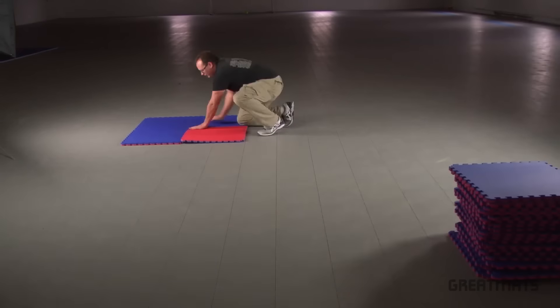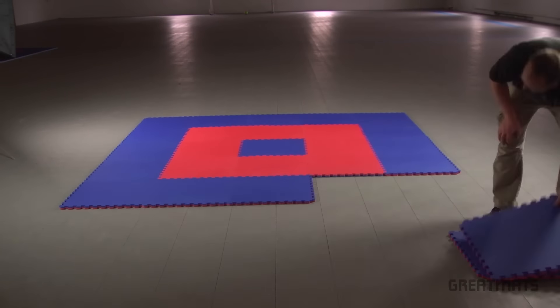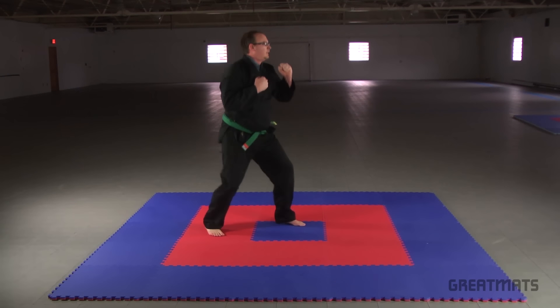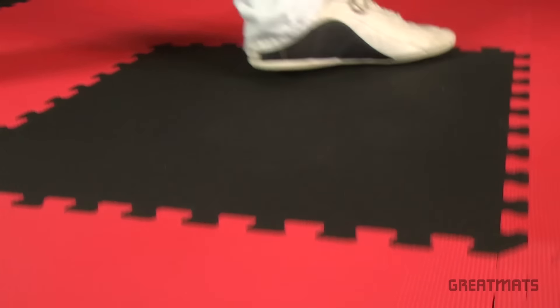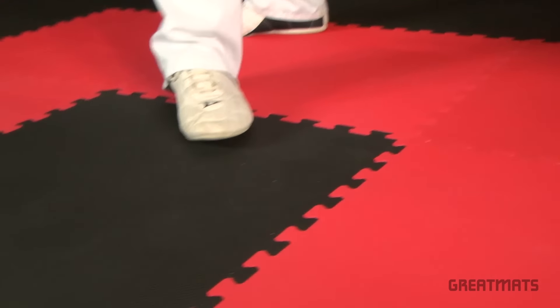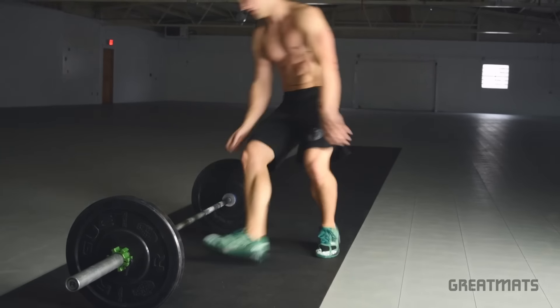Home sport and play mats are puzzle-style interlocking foam exercise mats intended for home gyms and striking martial arts such as taekwondo, karate, boxing, or kickboxing. The modular nature of this exercise mat allows you more design possibilities. While much thinner than previously mentioned mats, home sport and play mats are much softer and work well to absorb the impact of jumps. They are also designed to prevent scuffing from shoes and boots. The lightweight nature of home sport and play mats will allow smaller installations to shift unless butted against a wall or framed in.